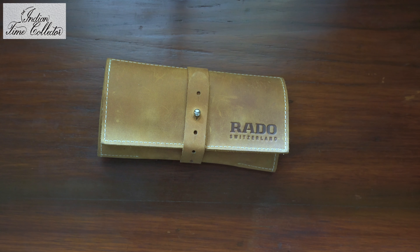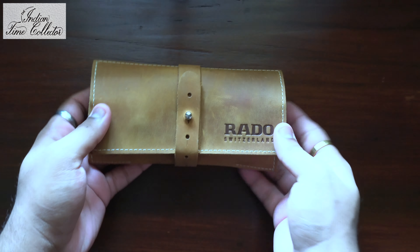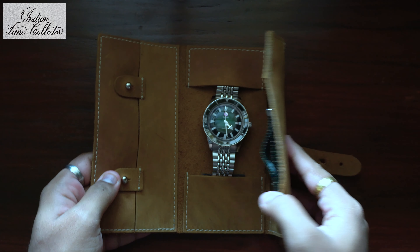Hello everyone, today I'm going to show you my new Rado Captain Cook Green Dial Diver's Watch. You get this nice leather pouch — you don't get a box.